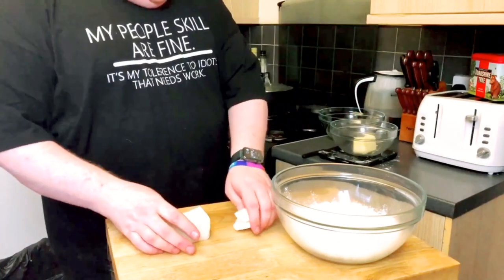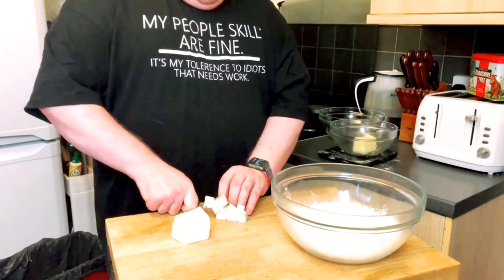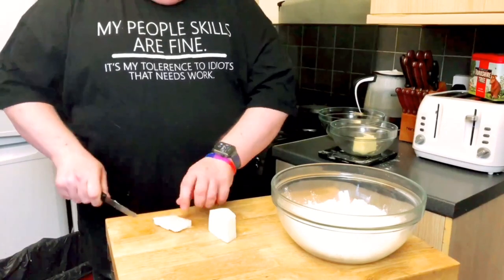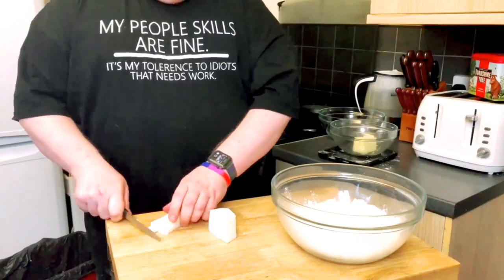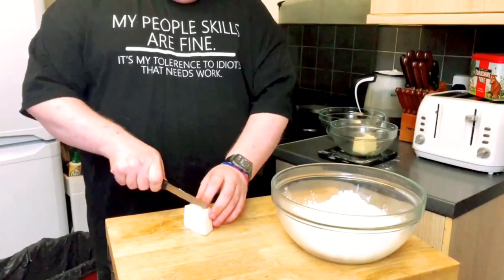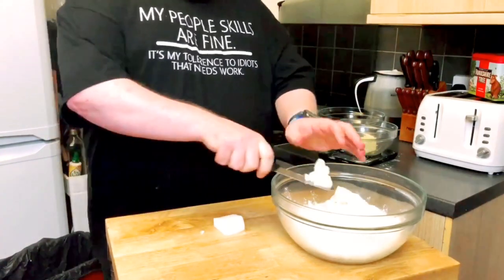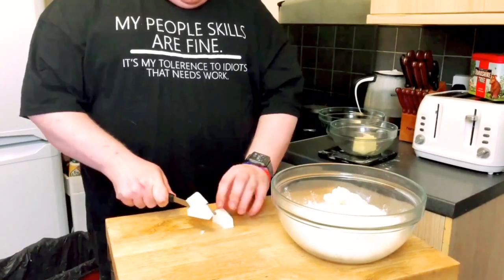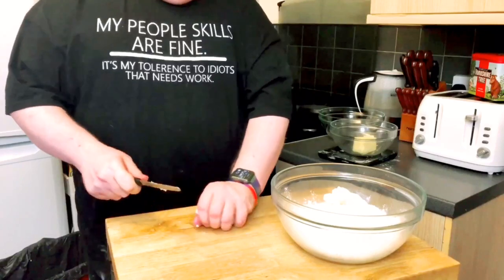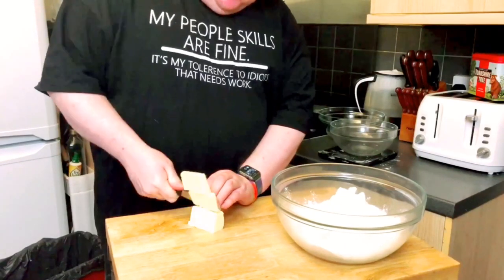On top of that I'm going to add lard. You can use lard, or you can use vegetable shortening if you're vegetarian. But if you're not, and you're making a steak pie, I'm assuming at this stage that you're not vegetarian. Lard gives it a lovely short texture — it means it sort of melts in your mouth and it's crumbly but still holds shape. I'm doing this today deliberately by hand, because not everybody has a food processor, not everybody can afford one. It's just showing you that you don't need a specialist bit of equipment.